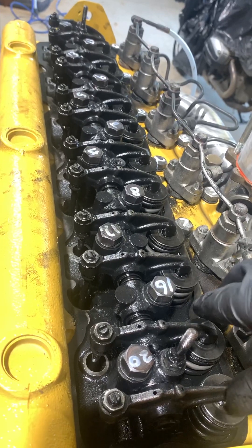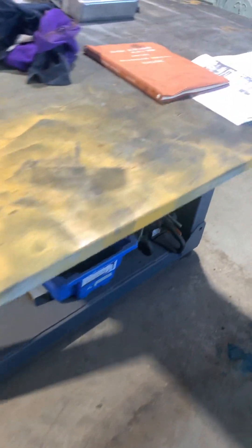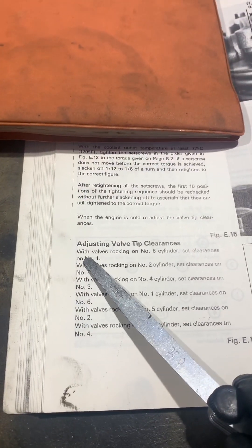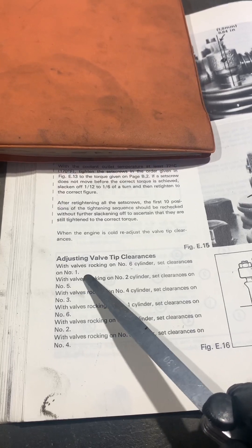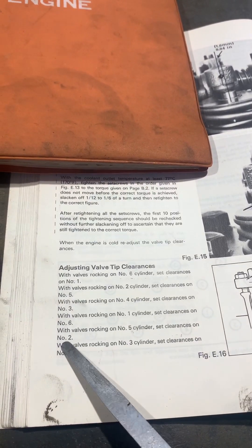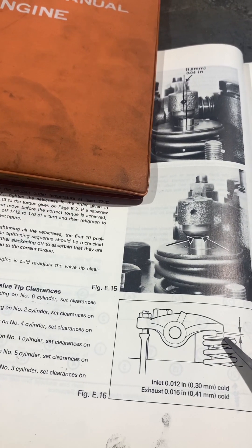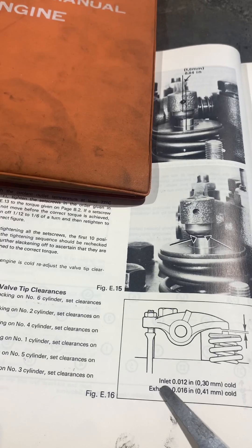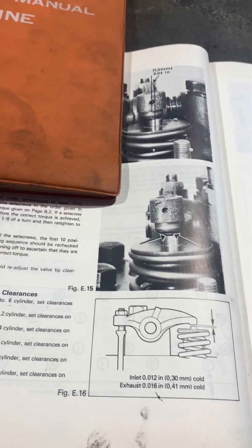We're going to do the valve clearances one by one, cylinder at a time. The way we know we've got the rockers in the right position is to refer to the manual. It says: with the valves rocking on number six cylinder, set the clearances on number one — and it goes down for all six cylinders. The distance between the rocker arm and the tappet is 0.3mm on the inlet and 0.4mm on the exhaust, or the inch equivalents shown on the feeler gauges.